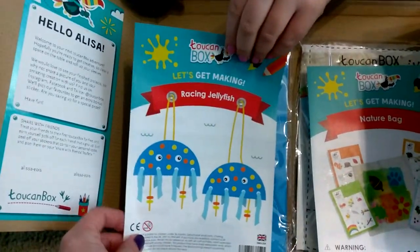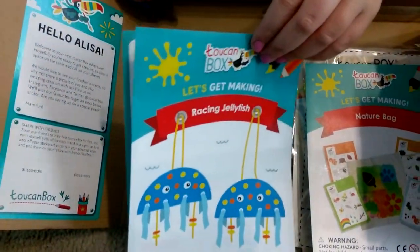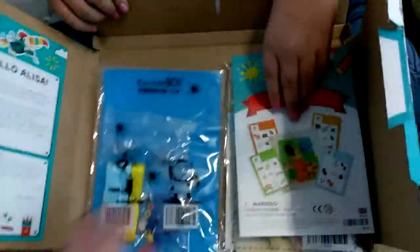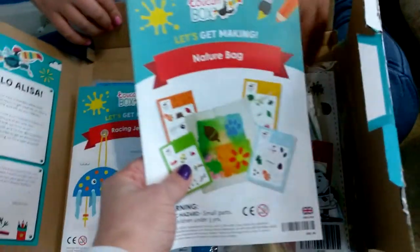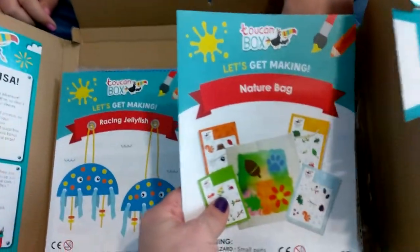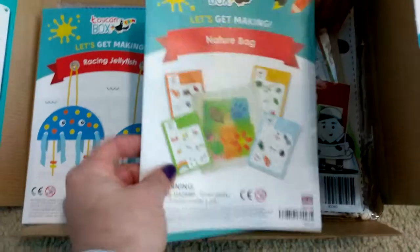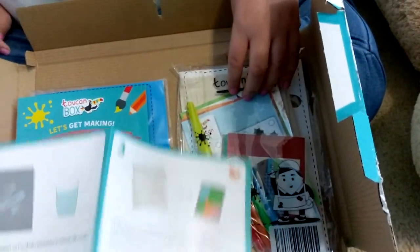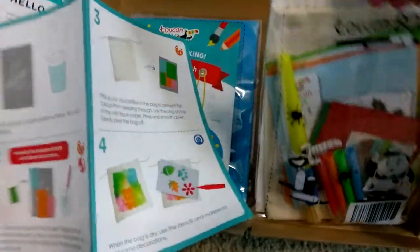And we have 'Let's Get Making Racing Jellyfish', so we can make some jellyfish things and this is the kit to make those. And this one is the nature bag, so you would make a little baggie and you can collect little nature things in it. It comes with everything you need and all the instructions to do it.